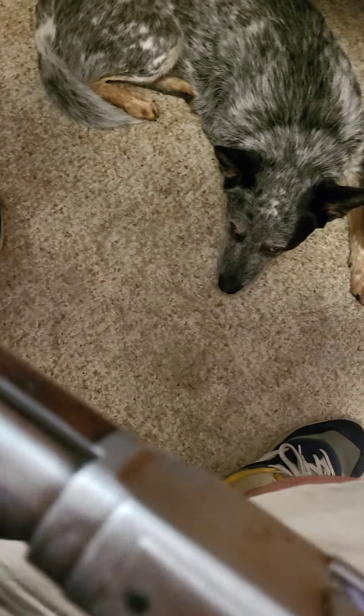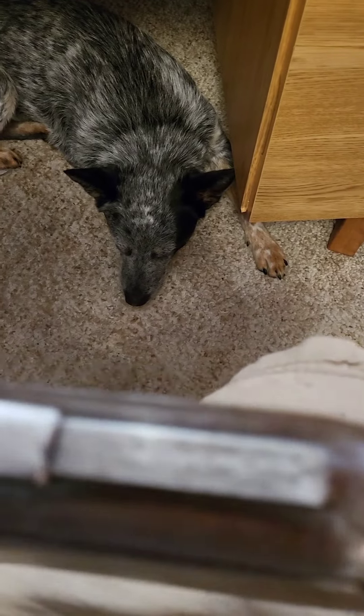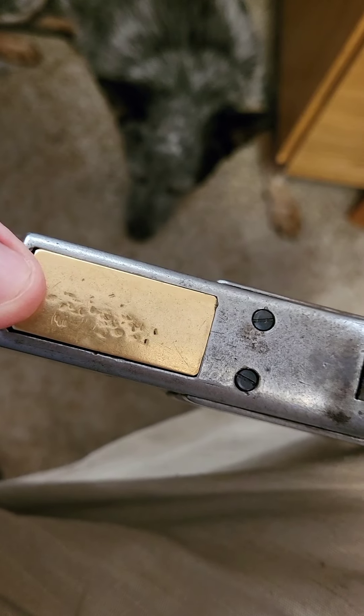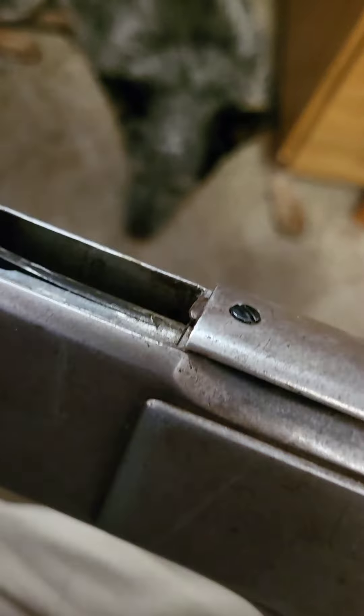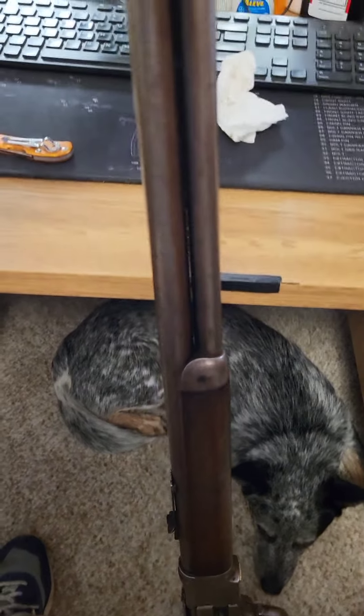Something I've noticed on this one that a lot of them have: the brass lifter must get a little gummed up, or something happens, and someone decided they needed to beat on it to free it up. I'm sure it was between cleanings. I've seen other old Winchesters like this with that same telltale damage.